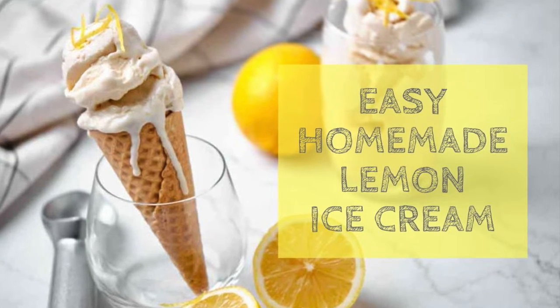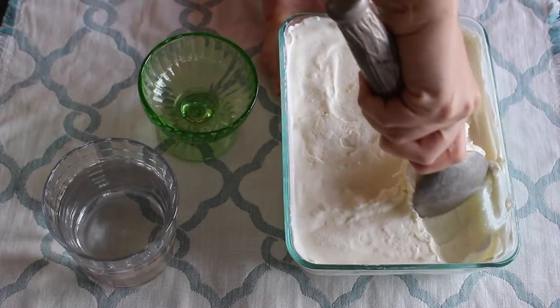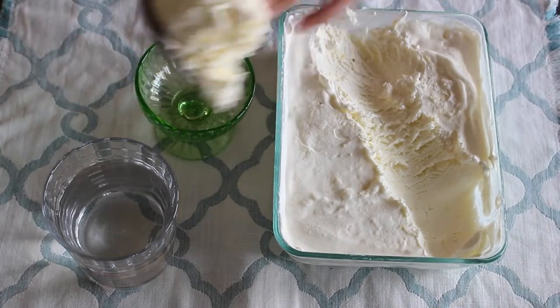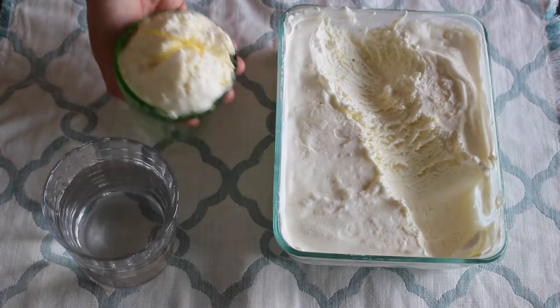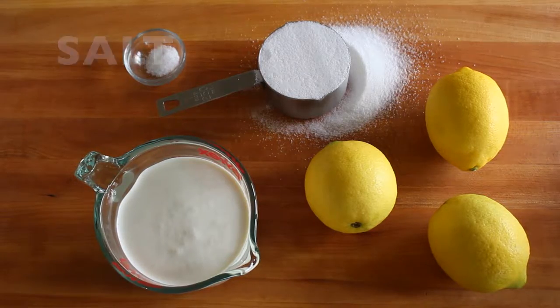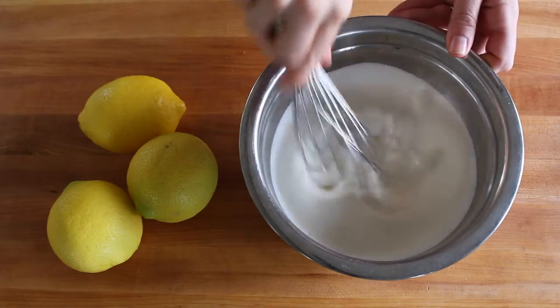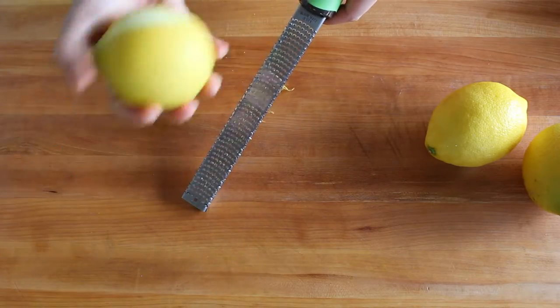If you're a lemon lover like me, you're gonna absolutely die for this homemade lemon ice cream. It only has four simple ingredients: lemons, sugar, cream, and salt. No eggs — this is known as Philadelphia style ice cream, and it's so easy because you don't have to make a custard first.